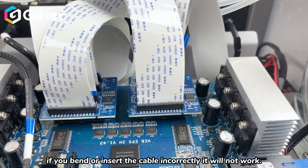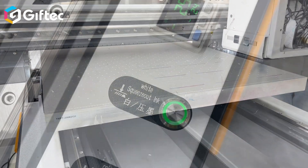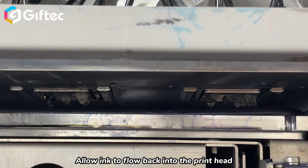If you bend or insert the cable incorrectly, it will not work. Once done, turn on the UV printer. Find the ink press button on the printer and press it for 5 to 8 seconds to allow ink to flow back into the print head.